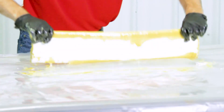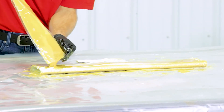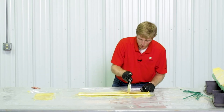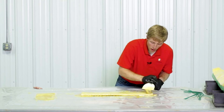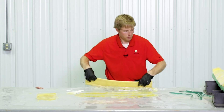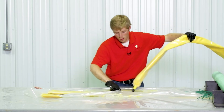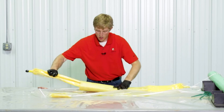Once that side is wetted out nicely, flip it over and dump the rest of your resin on the other side. You want no white spots — a nice, saturated, wetted-out patch, really focusing on getting the ends wetted out. Once you have a fully wetted-out patch, fold your work surface in so you have a nice clean area to work next to. Take your patch and slide it onto the packer, centering it right in the middle.